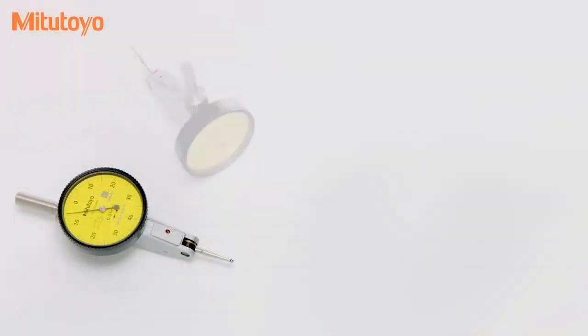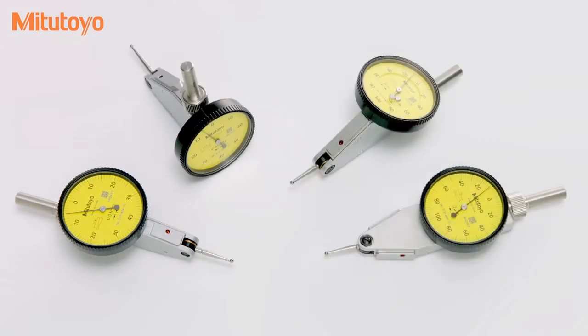Choose from four dial positions: horizontal, horizontal with a 20-degree tilted face, vertical and parallel.